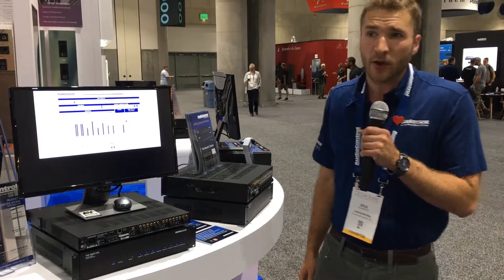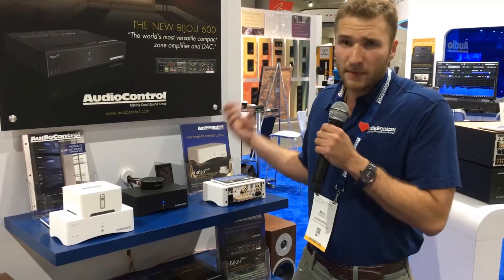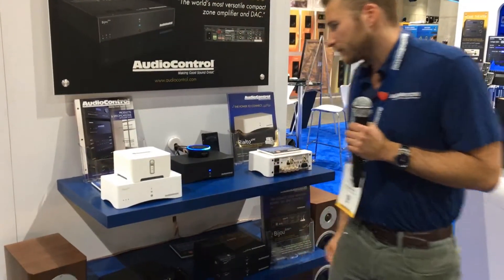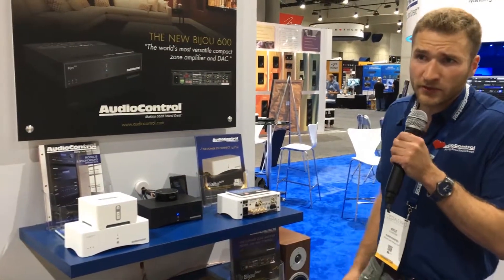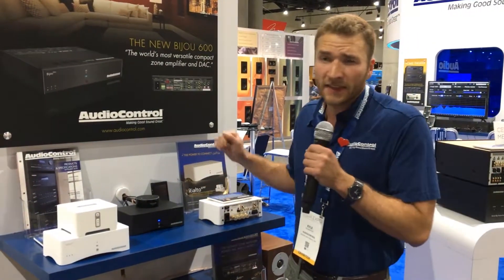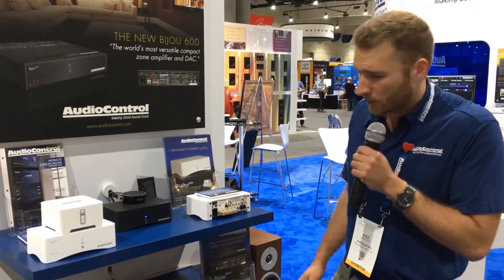We can ask the Echo questions and the music will drop out and come back in. Alexa, what time is it? Right back to the music. Extremely powerful tool that can be used for other integrations such as door chimes, phones, whatever you want. Anything going into the eighth-inch input will be the priority and it will switch to that as long as it senses the signal.